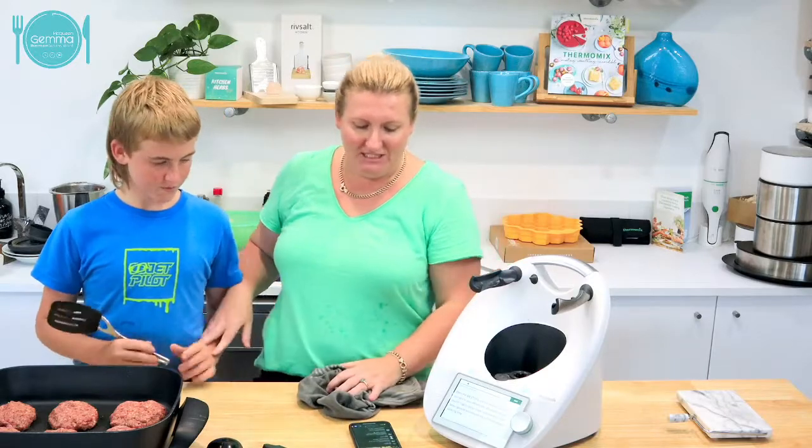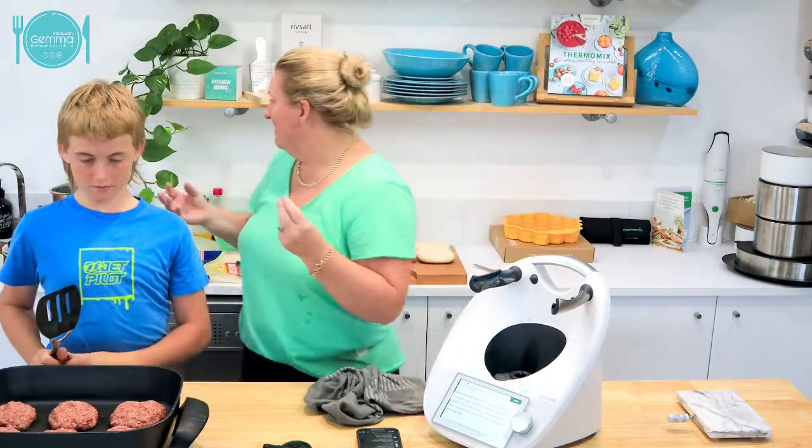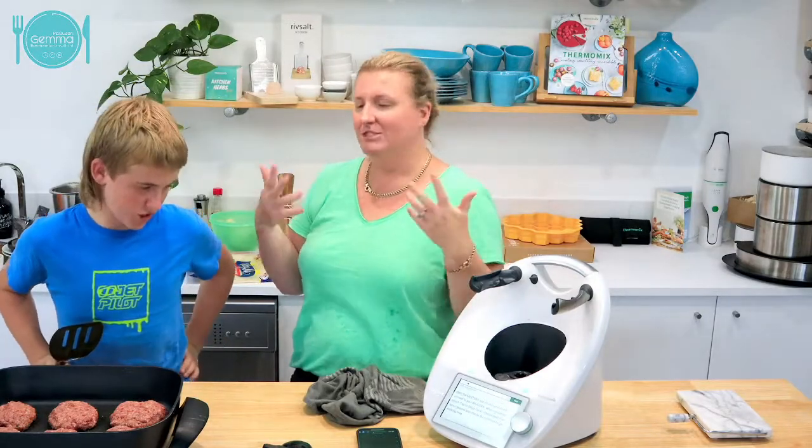Paul made Japanese cheesecake on the weekend. I don't like cheesecake, but the Japanese one is really nice, isn't it, Paul? It's soft - soft cotton cheesecake or something.